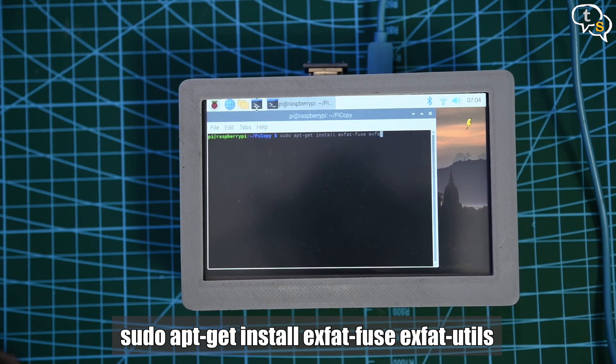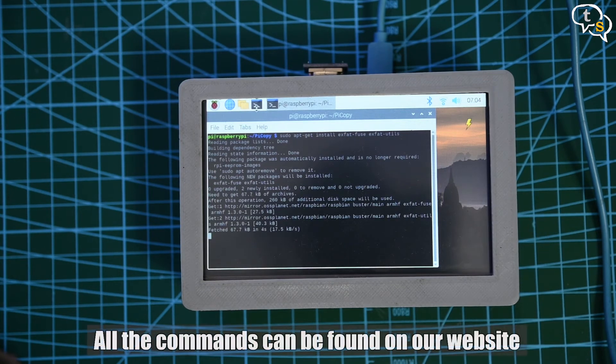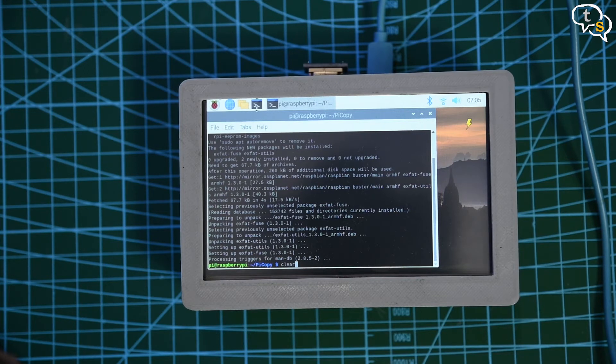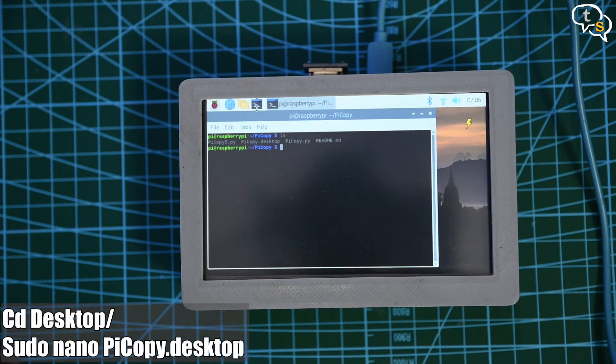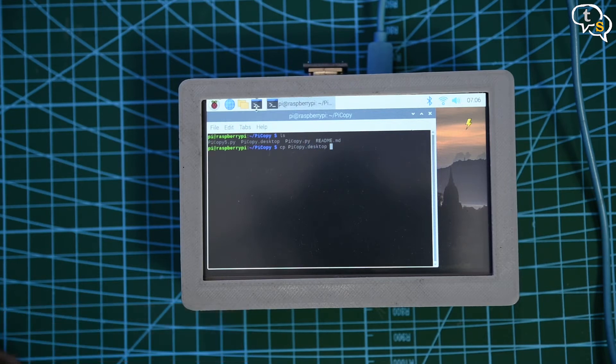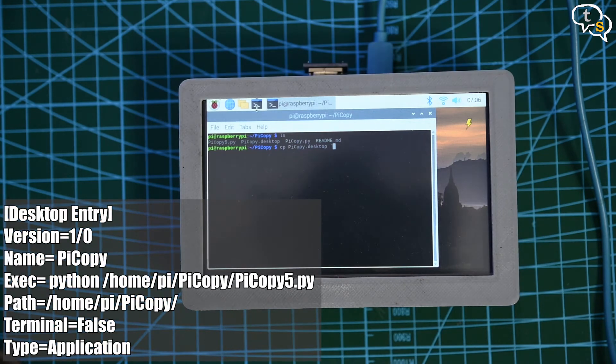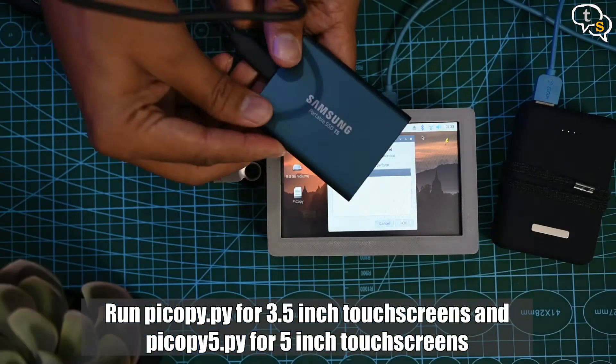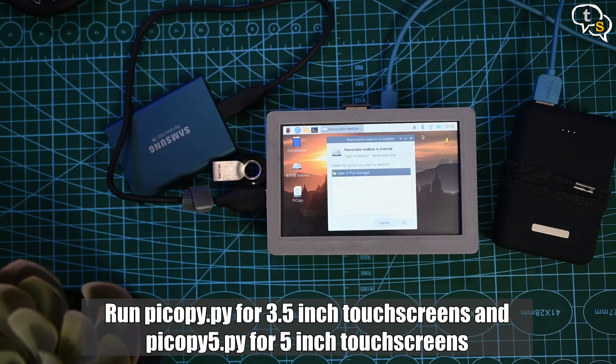All these commands are available in the description and on our website so you can check them out there. Let's place a shortcut on the desktop to easily access the py script when required: cd Desktop, then sudo nano pycopy.desktop, and these are the entries that you have to make within. I already have a desktop file within the git so you could copy that directly to your desktop and change the paths accordingly. If you are using a 3.5-inch screen, use pycopy.py; as I have a 5-inch touchscreen, I am using pycopy5.py.